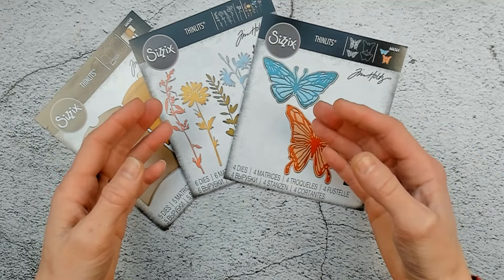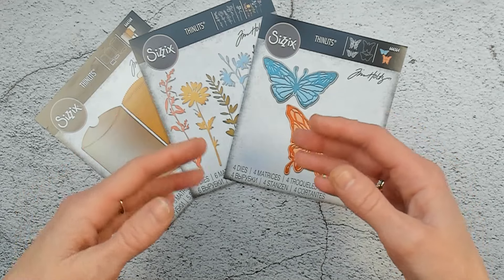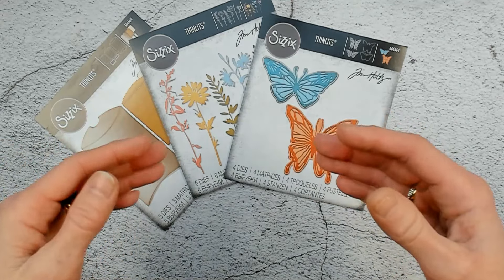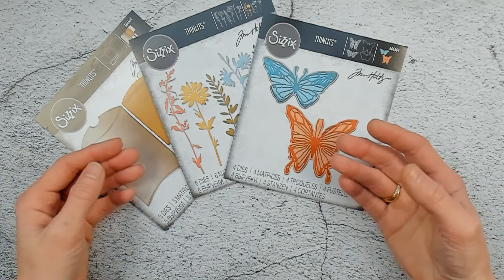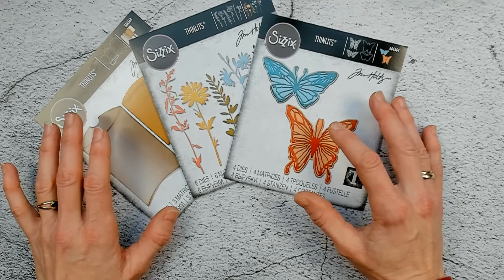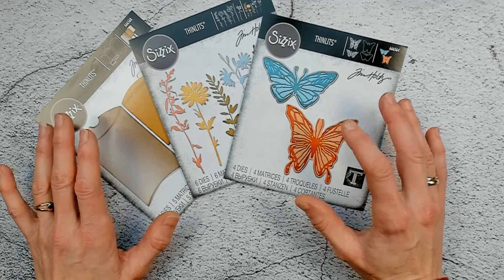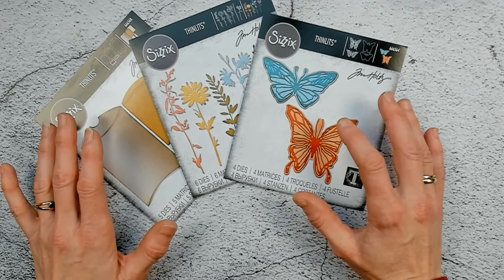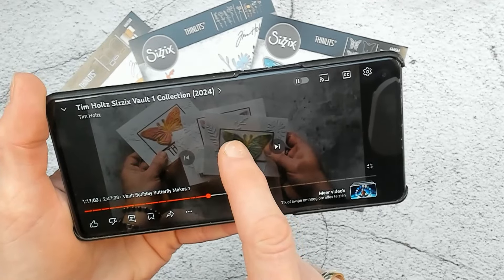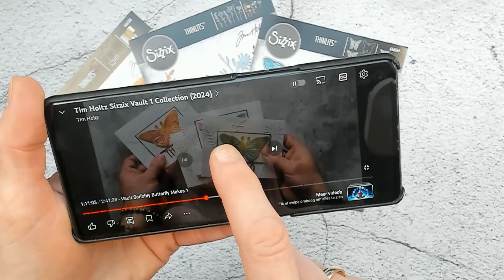So how do you get your inspiration? Well, there is no better way than to follow along on the Tim Holtz live sessions, the live streams, where he releases his new products, but also demos. He shows the makes that are made by the other makers, and that is inspiration for me as well. Here I have just a small moment of inspiration out of the live stream from Sizzix's Vault 1 collection and Tim Holtz.